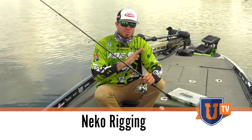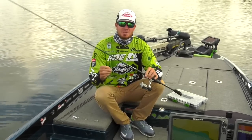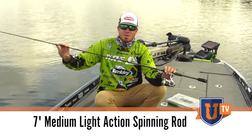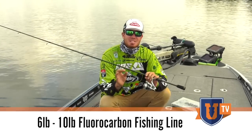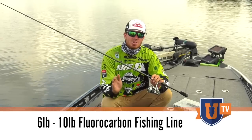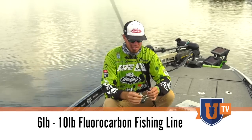I'm going to go over everything with this technique from soup to nuts. This here is my rod and reel combination. I'm using a seven foot medium light action spinning rod. You want to use a lighter action rod because you're using really light line. This here is six pound Trilene 100% fluorocarbon. Depending on the structure I'm fishing around, I'll bump it up a little bit, but I never use more than ten. Always stay real, real light line.